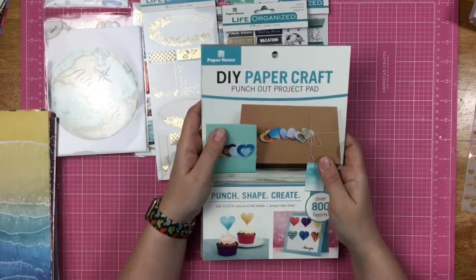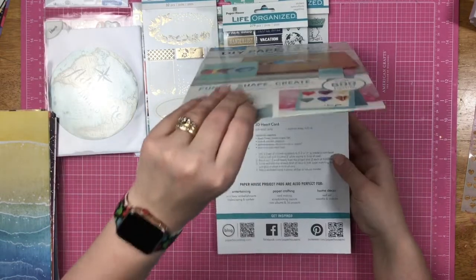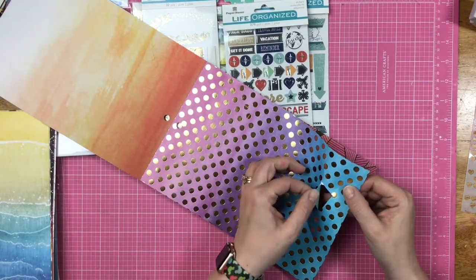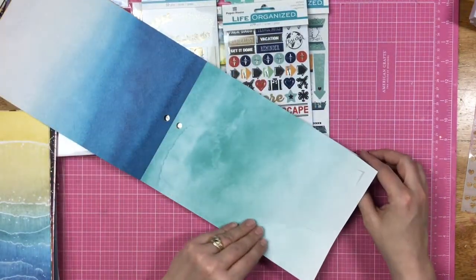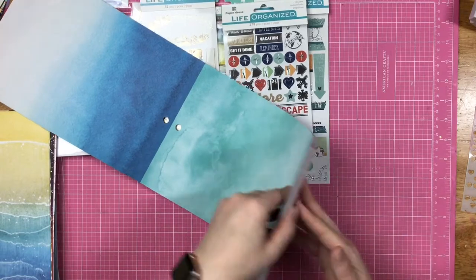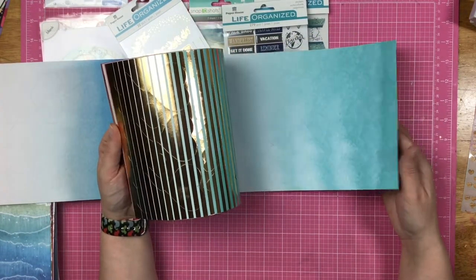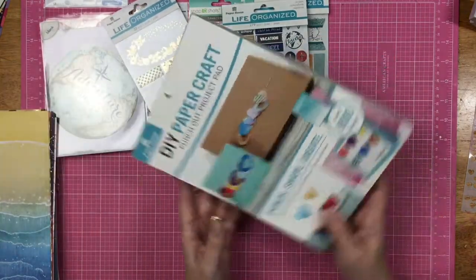This is something new to me from Paper House — a DIY paper craft punch-out project pad. It has over 800 hearts and they're all pre-punched sheets, so all the papers have hearts already punched out of them. You could use whatever side of the heart you want. They're not all the same size — like this is a big heart. The colors are gorgeous with gold foiling, and there's a bunch of different shaped hearts. I just thought this was pretty awesome.